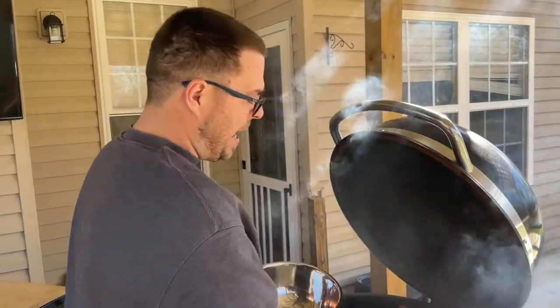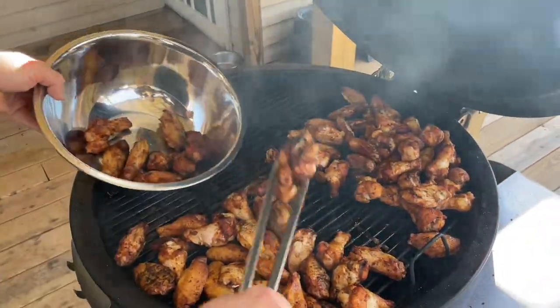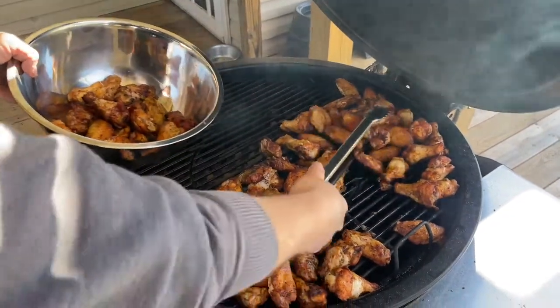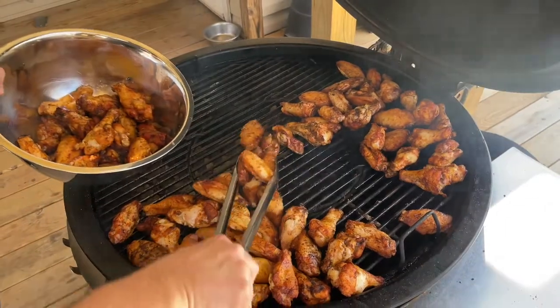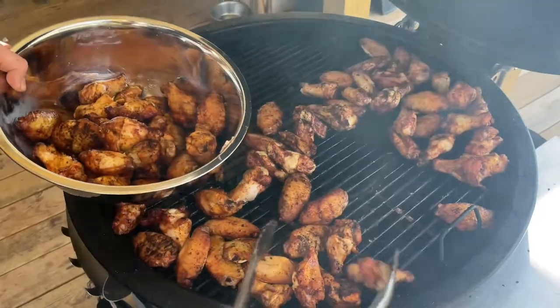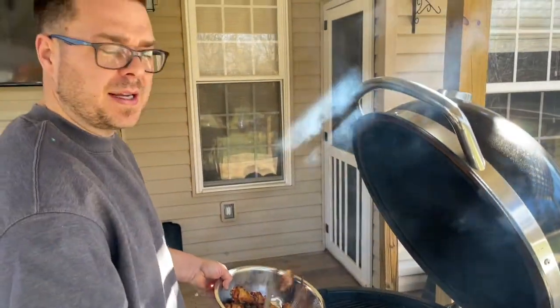They've been on the grill for about an hour and 15 minutes. As you can see, I've rendered a lot of fat out — most of these wings are about 99% cooked. My grill stayed about 300 to 325°F and I just moved them around about halfway through. We're going to take them off, sauce them, get the grill set up again, and put them back on.